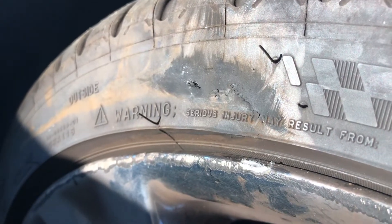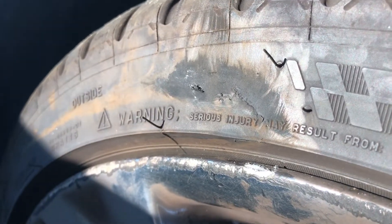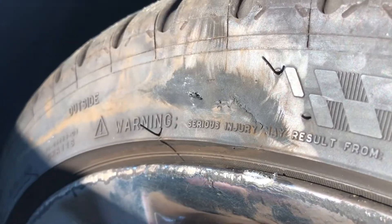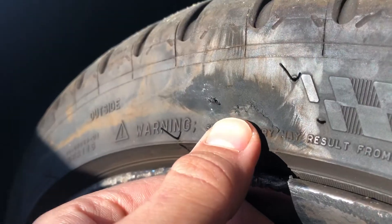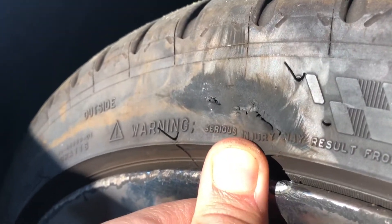Hey guys, so I curved a corner today and I wanted to see if my tire was okay. As you can tell, my rim is kind of messed up, but I wanted to see if this was an issue.